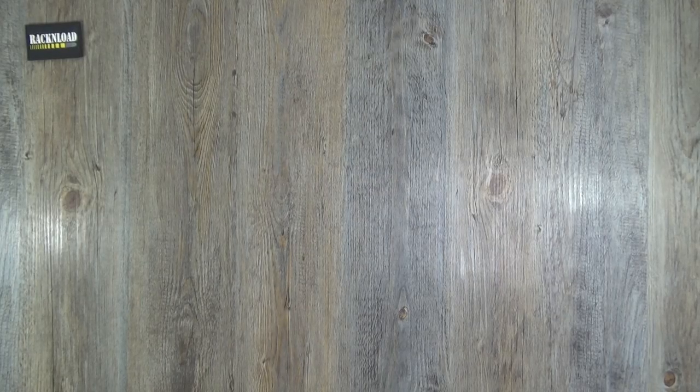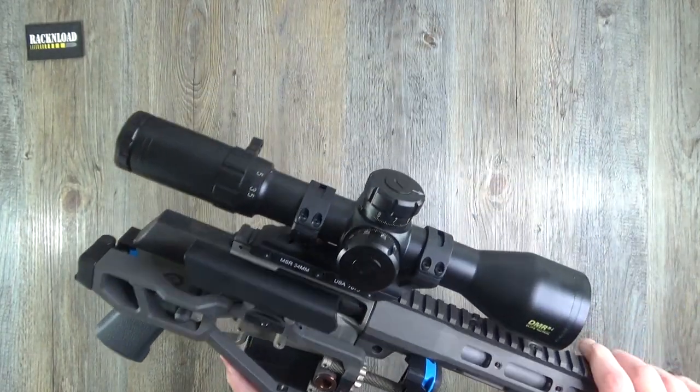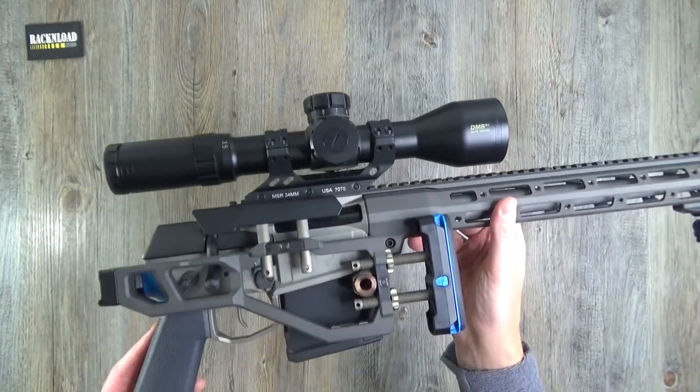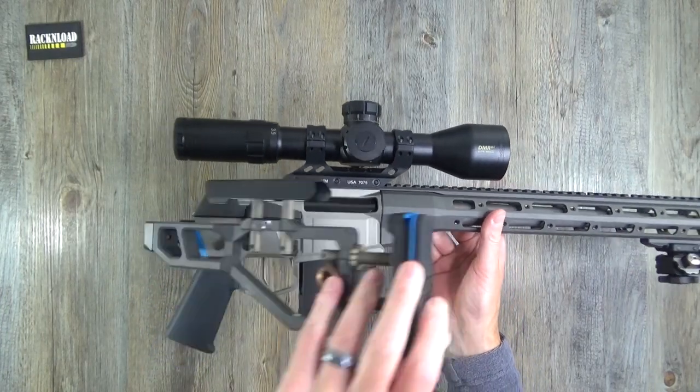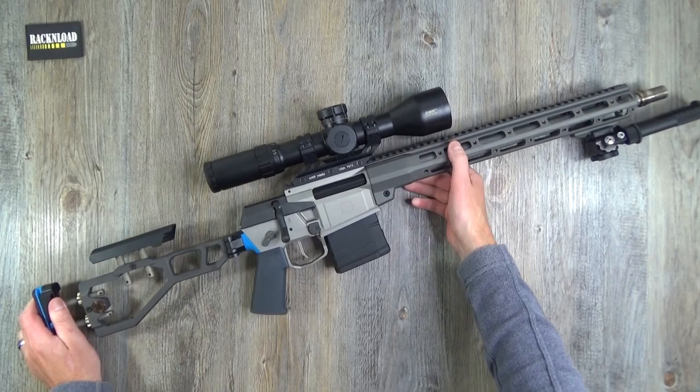If you are a fan of the AR platform, then I think you're going to like this — especially if you like something a little bit Gucci, a little bit different. Allow me to introduce you to The Fix from Q Rifles. Check that out — they don't come more Gucci than this.